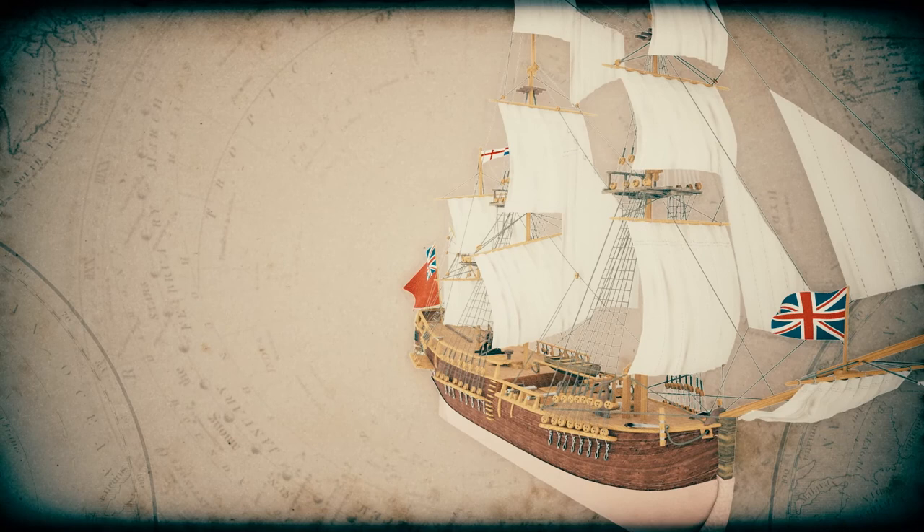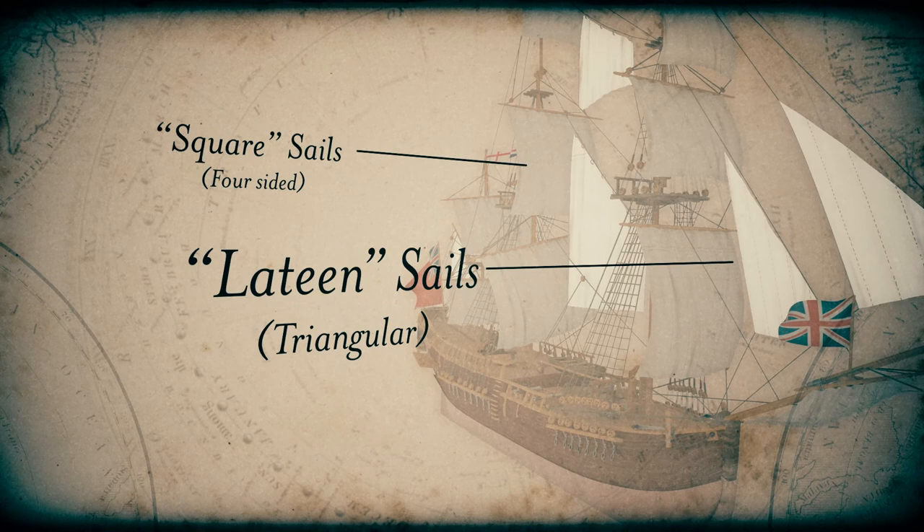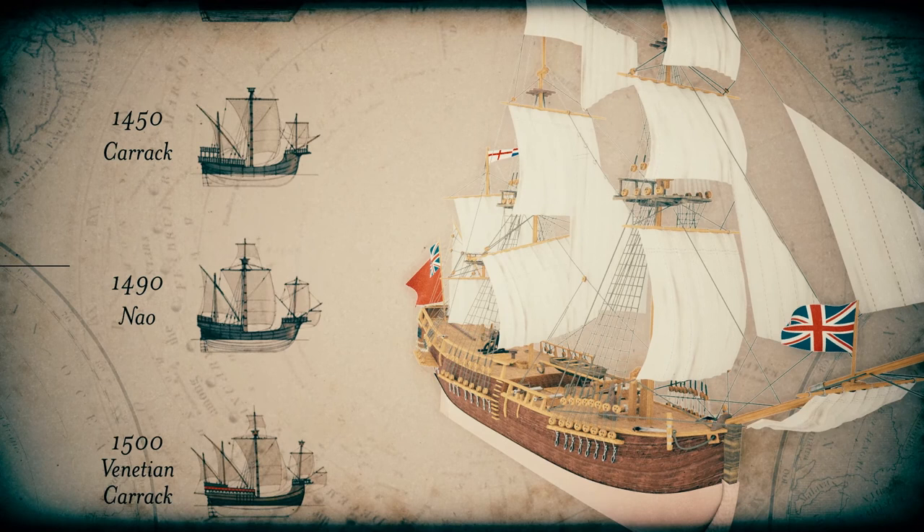European vessels were powered by the wind using a combination of four-sided square sails and triangular lateen sails made from canvas. The design of these vessels evolved from Venetian, Roman, and Viking boats that originally sailed along the European coastline. By the 16th century, bigger vessels with enclosed decks were developed to cross the ocean.